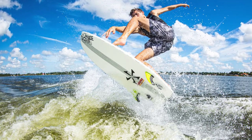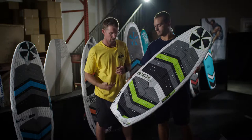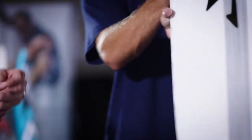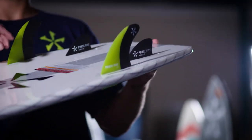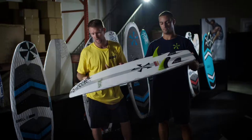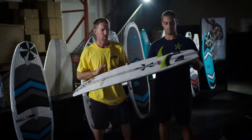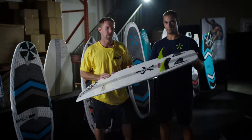If you've seen Parker ride, he's doing 360 shove-its and a lot of skim style tricks. Keeping this board a little narrower lets it rotate a little bit easier for him. It comes in a quad fin setup — two front fins are our standard Phase 5 fins and then nubbits in the back. You can also see the carbon stringer and squared-off nose for those revert tricks.